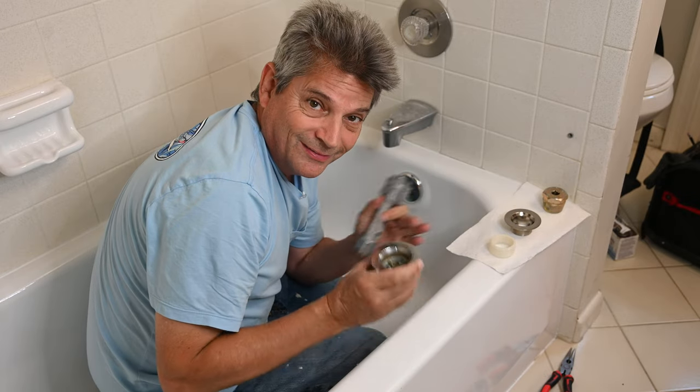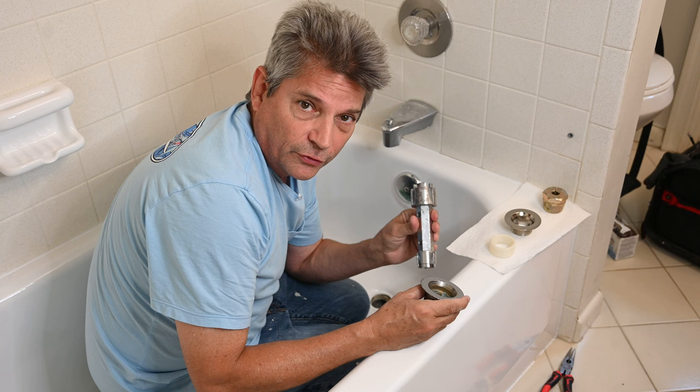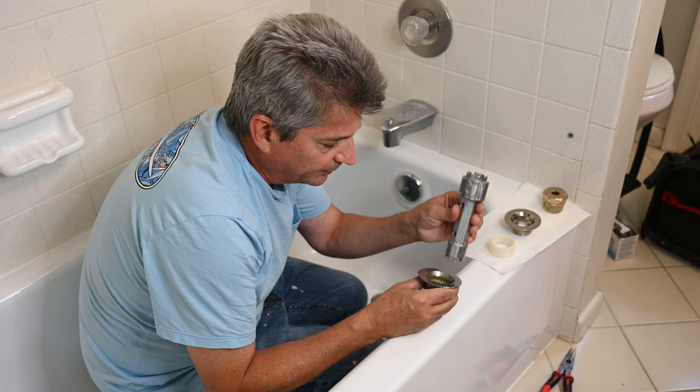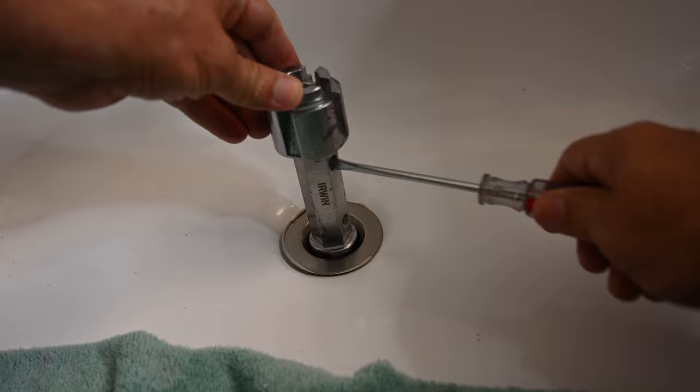There's the correct tools to use and the incorrect tool. I'm going to show you the correct tool to use first so that you'll have a good understanding for what needs to be done. This is what we call a tub drain wrench, and I'm going to put links to all these parts and tools in the video description below. The way this works is it goes down into the drain, fits around all the spokes, and you just turn the drain like that.